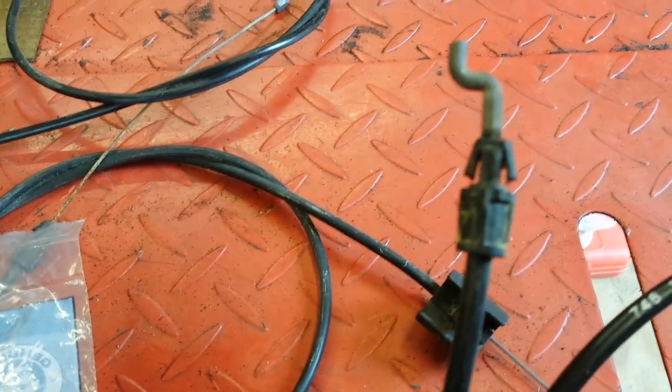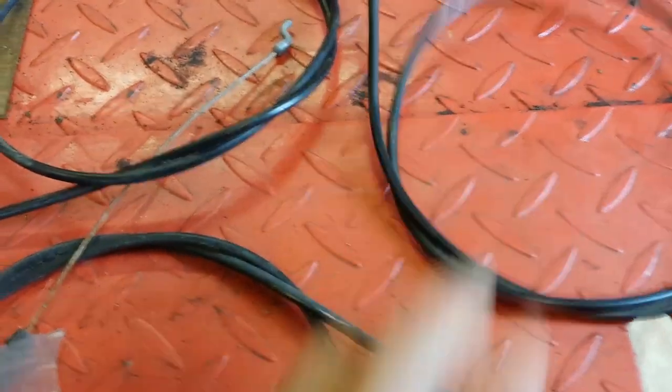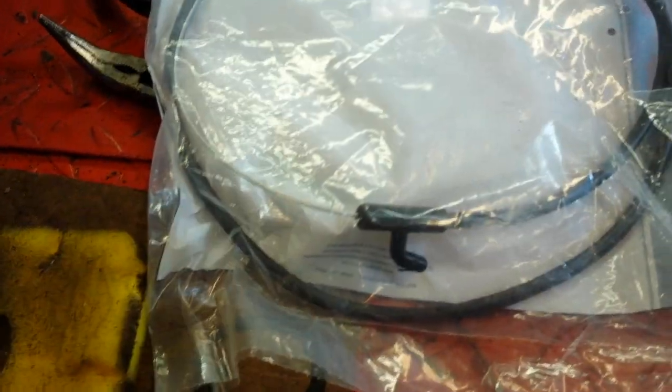For this demonstration, the part number really doesn't matter because there are so many different kinds out there that you really don't want to get the wrong one. The best way to make sure you're getting the right one is to always check on various parts websites using the model number — not the serial number, but the model number of your mower. Once you determine which cable to buy, double-check that the ends are correct. Some mowers have a hooked end, others have little clips. The end that connects to the mower is always the same; the handlebar end varies, so make sure it matches your mower.